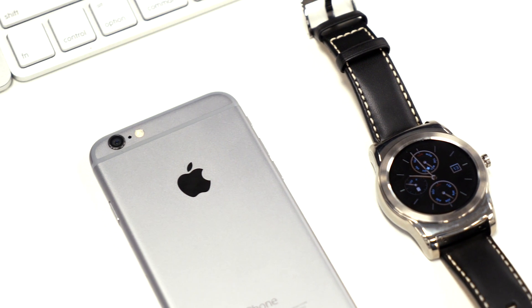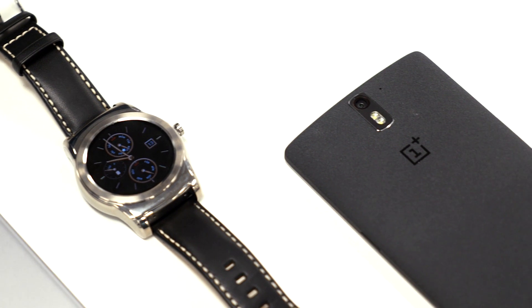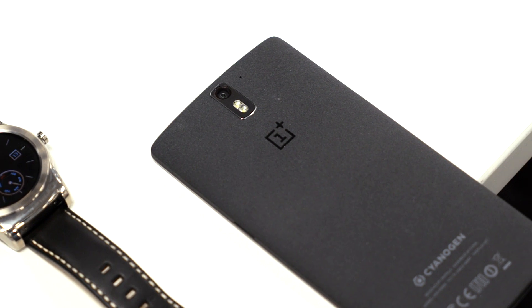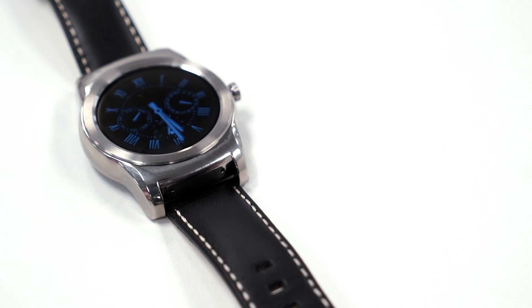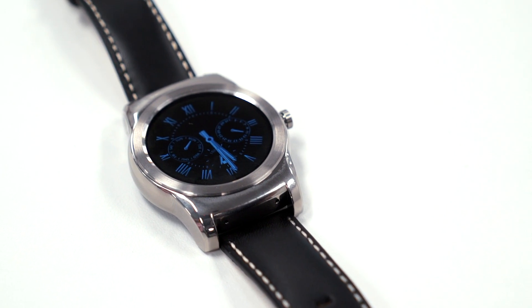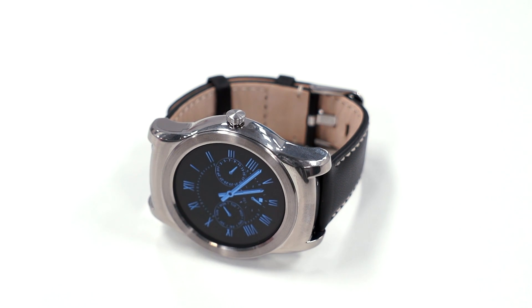Even though you need an Android device to set up your Android Wear for iOS, you don't actually need to be around the Android device to receive iOS notifications. You can simply leave it at home and be on your way. Setting it up will take about 10 to 15 minutes. It took us a few tries until we were able to sync our iOS device to an LG Watch Urbane, but after that it should be all set.